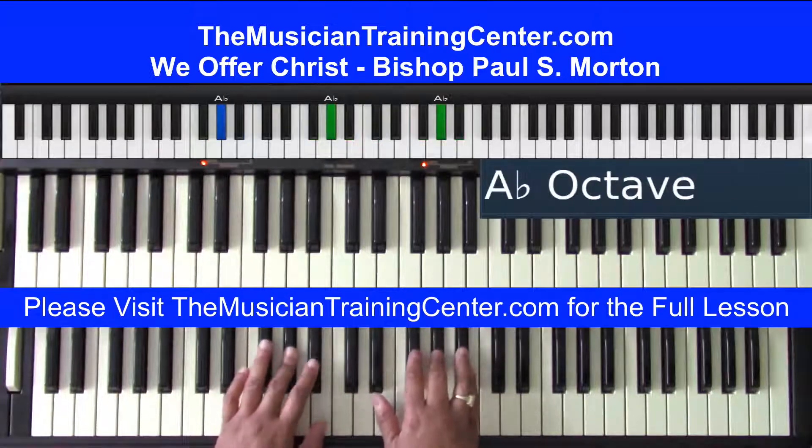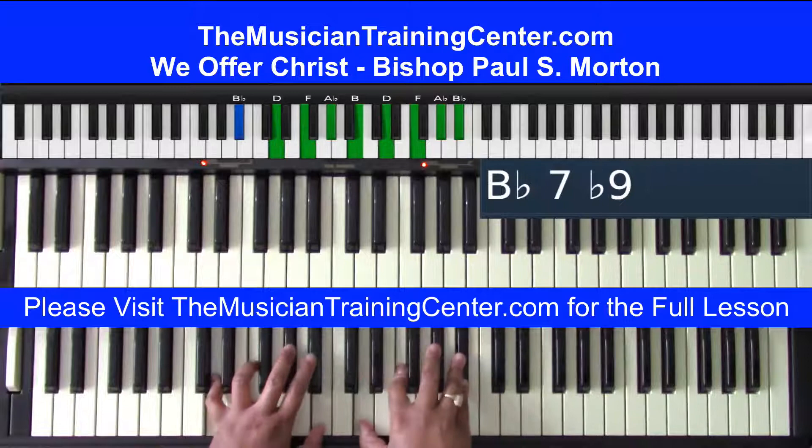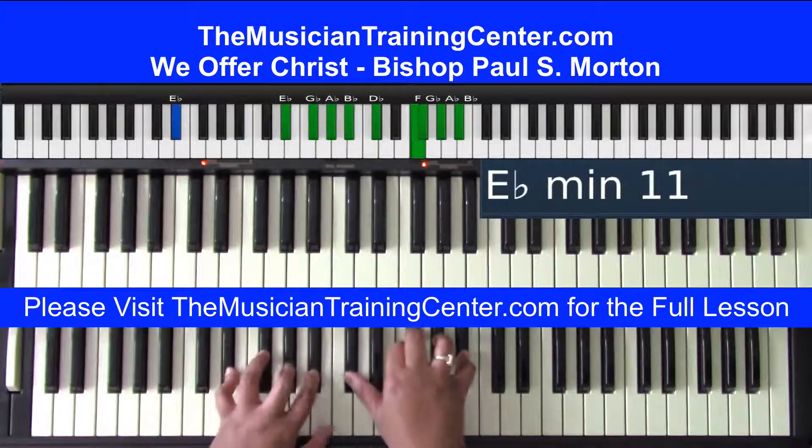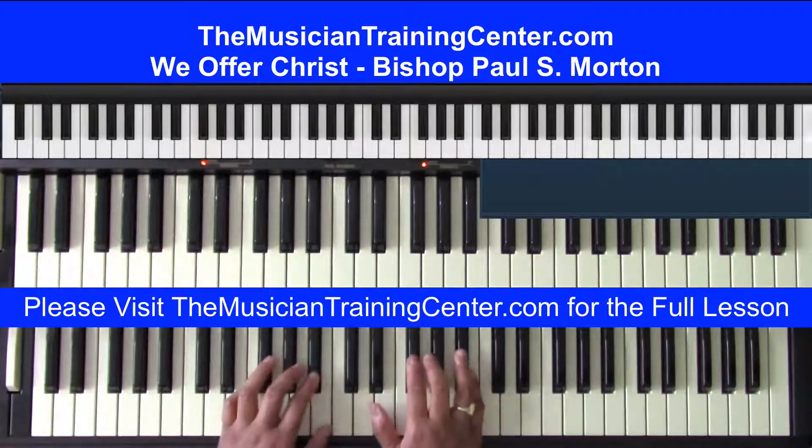I'm going to go four, three, two, one — 'All for Christ, we all for Christ to you.' So after that four, three, two, one...